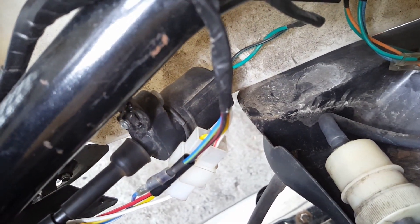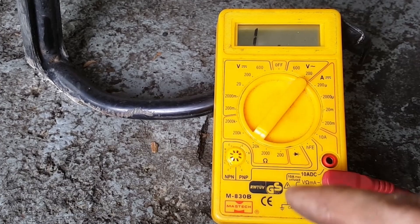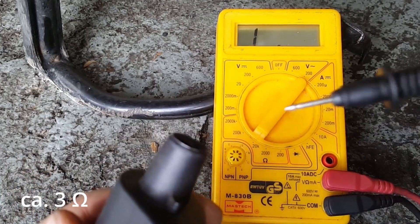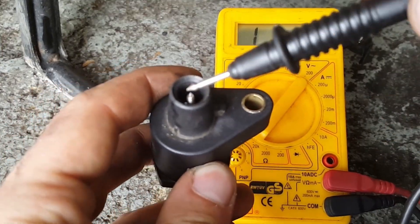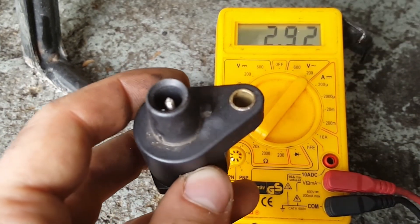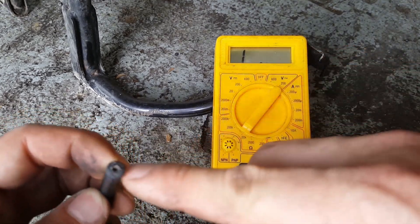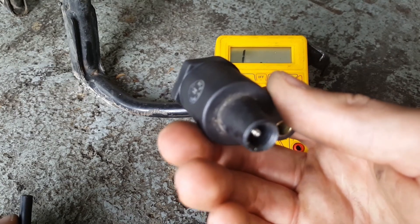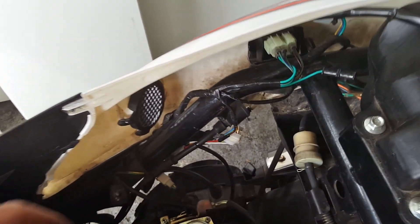The next component to check is the ignition coil. It's held in place by just a single bolt so you can easily unscrew it. To test it, use your multimeter set to 20k ohm and measure between the terminals and the output. The reading should be around three ohms, and zero ohms between both terminals. You could also test this while everything is still installed, but testing the parts separately gives more accurate results. Note that the values I'm sharing are specific to Chinese four-stroke scooters — other models may have different values. If the values are correct, we can rule out an issue with the ignition coil.